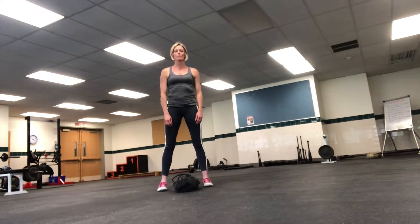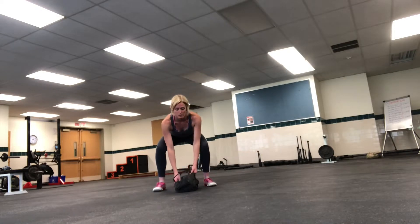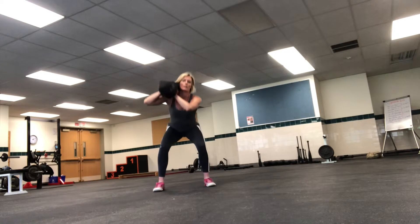Sheila's going to be doing the sandbag shoulder and squat. She's going to get into a good position, nice flat back as she's coming down to lift. The sandbag is going to go up onto her shoulder — an explosive movement — catch it and stabilize.